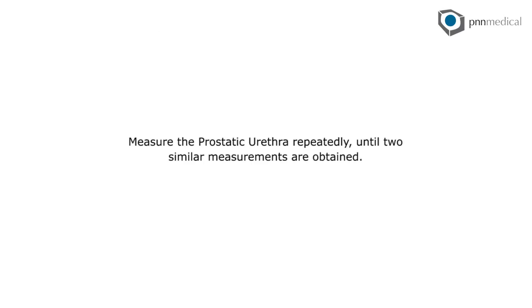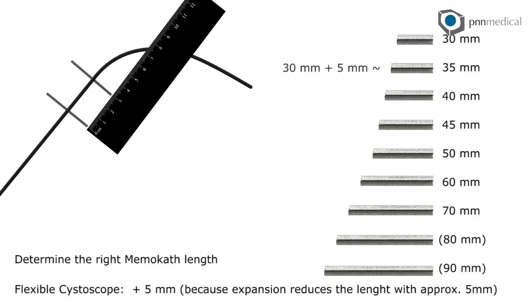Measure the prostatic urethra repeatedly until two similar measurements are obtained. Determine the right memo-cath length: flexible cystoscope measurement plus 5 mm, because expansion reduces the length by approximately 5 mm.